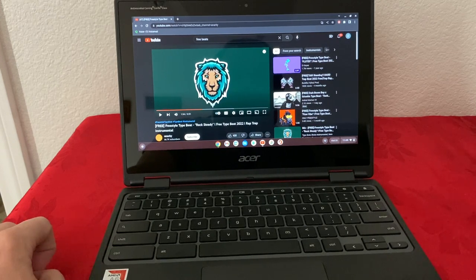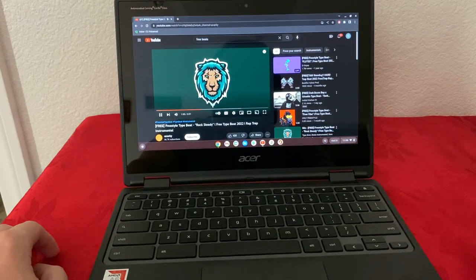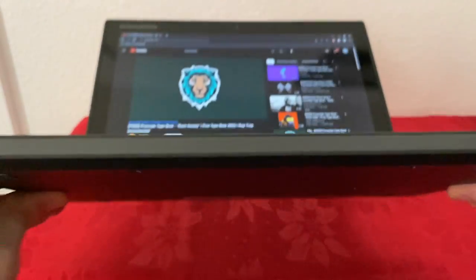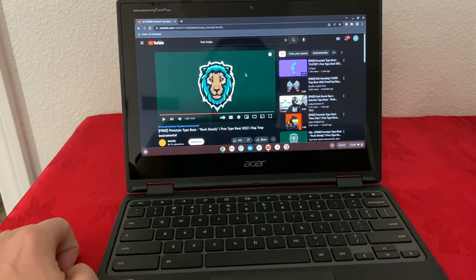Now let's talk about the sound. It has speakers on the bottom, one on each side — I have the volume all the way up. For me the speakers sound pretty good; they're clear and loud, so if you end up using this for watching movies or YouTube videos, they're going to be really good for those needs.